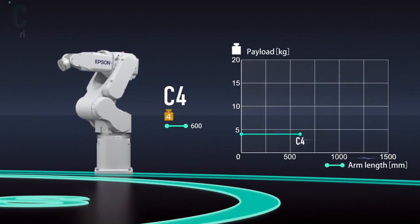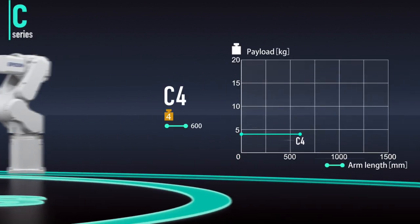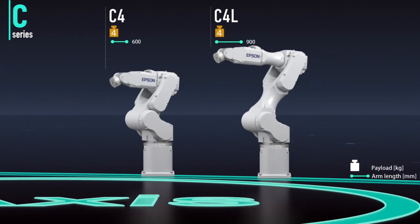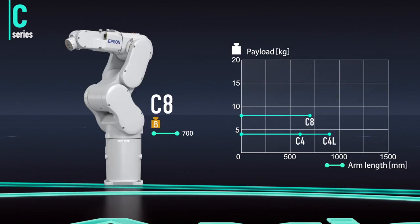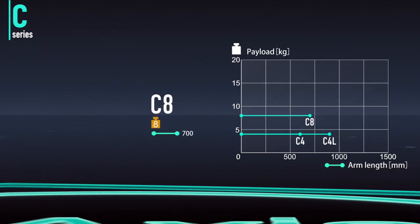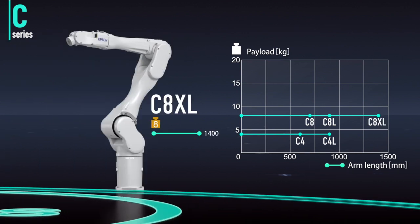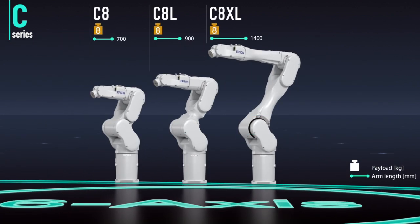The C4 series is compact, fast, and precise, making it ideal for small component handling and assembly. The C8 series features a slim arm design and an 8 kilogram payload. With high speed and low residual vibration, it's suited to a wide range of applications.